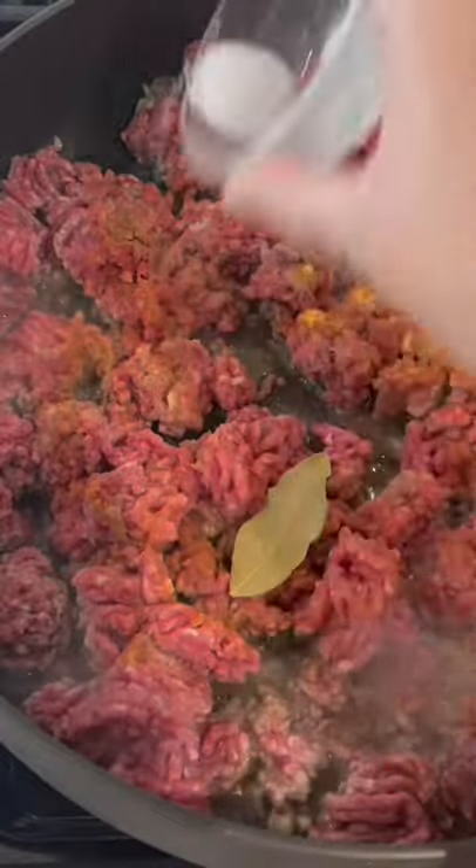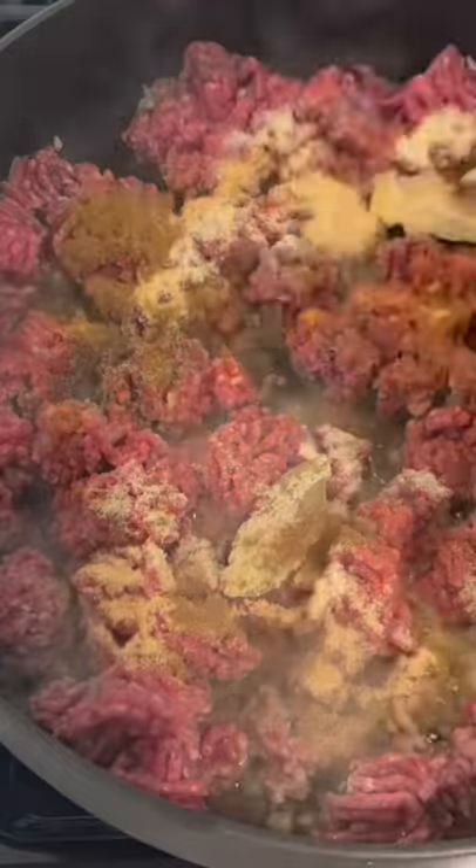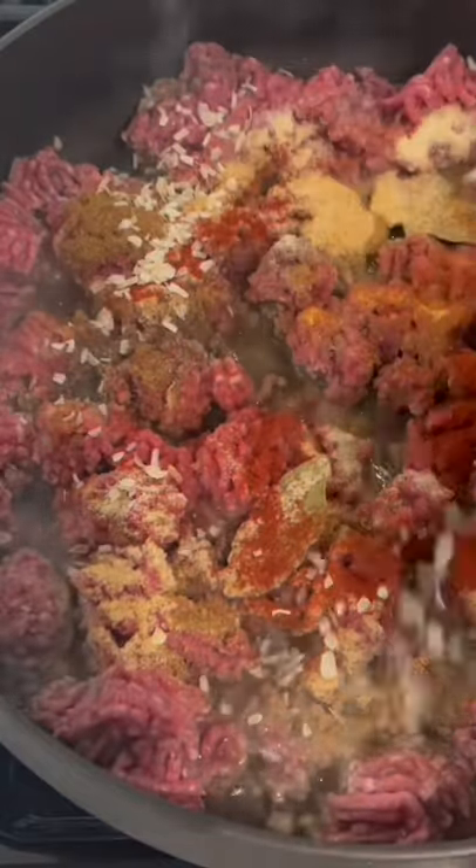Then add a couple of packets of sazon accent, some bay leaves, some salt, pepper, onion powder, garlic powder, cumin, paprika, minced dried onions, and then raisins.